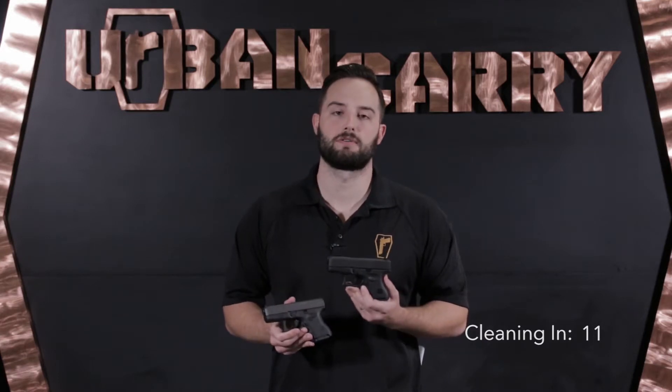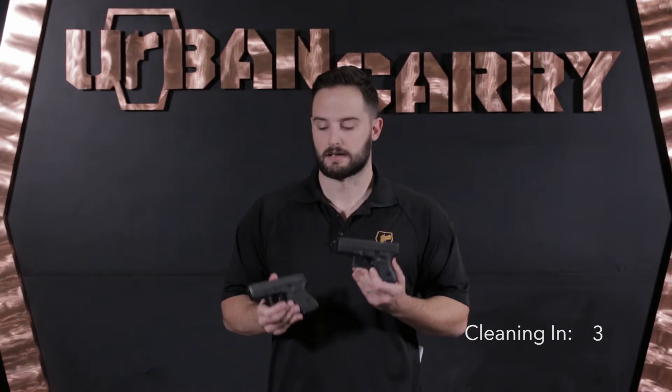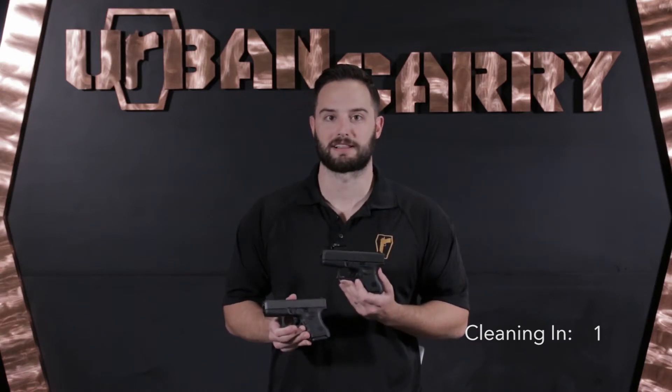These firearms debuted in 1996, and they took the subcompact concealed carry pistol world by storm. We're going to turn these over to Chase, who's going to show us how to break them down and clean them — Gaston Glock's famous creation, the Baby Glocks.